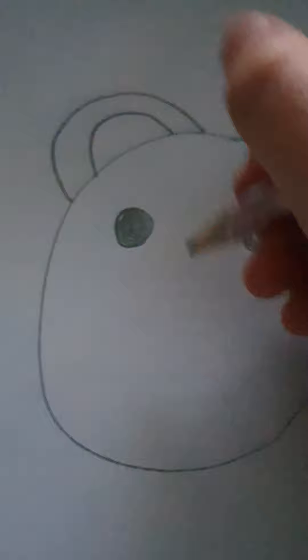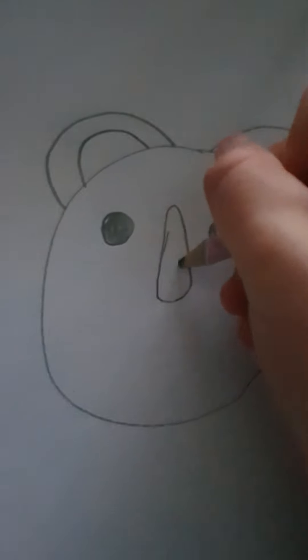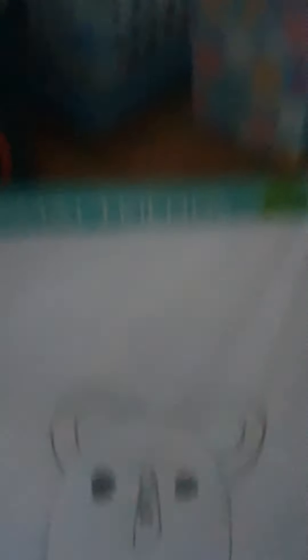Now let's draw the eyes. Good job! Now let's color them in. Now let's do the nose — I'm going to video this one because some of you don't know how to do it. Just like that, yeah. Color it in — it might take a bit so let's speed it up.